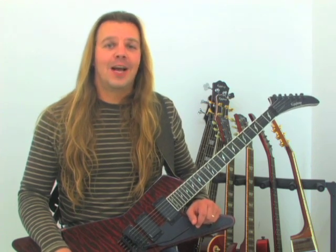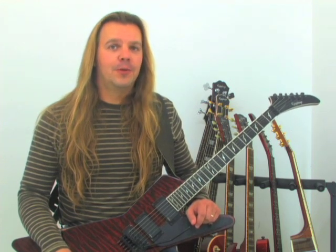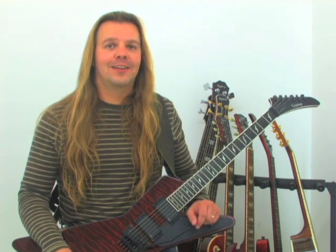Starting with Kill Em All, Ride the Lightning, Master of Puppets, and wrapping things up with ...And Justice for All, we will take a look at the early guitar work of this band.